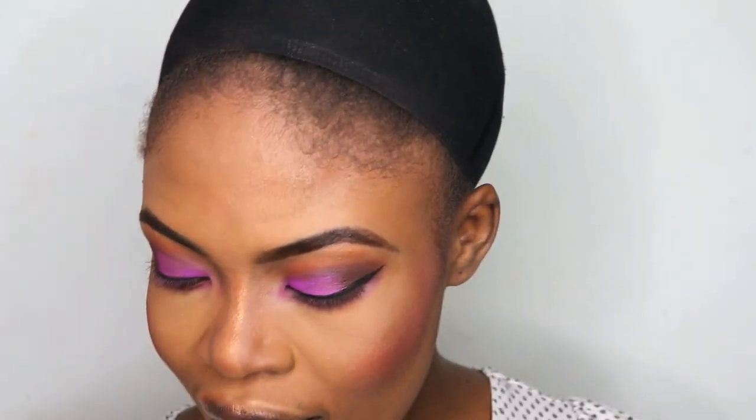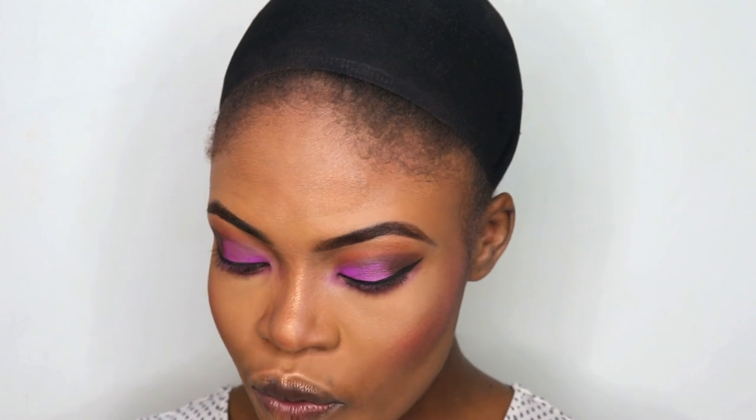I've applied my blush and highlight — this is how my face looks now. Moving on, we can never forget the setting spray. I'm using the Revolution Pro face oily control setting spray.